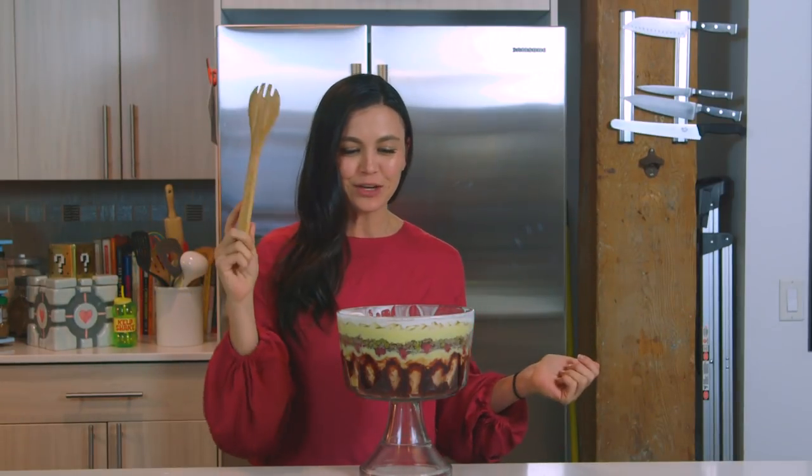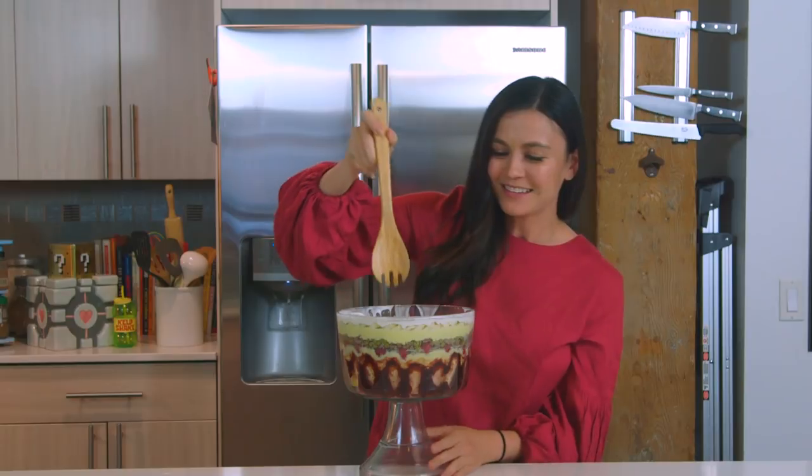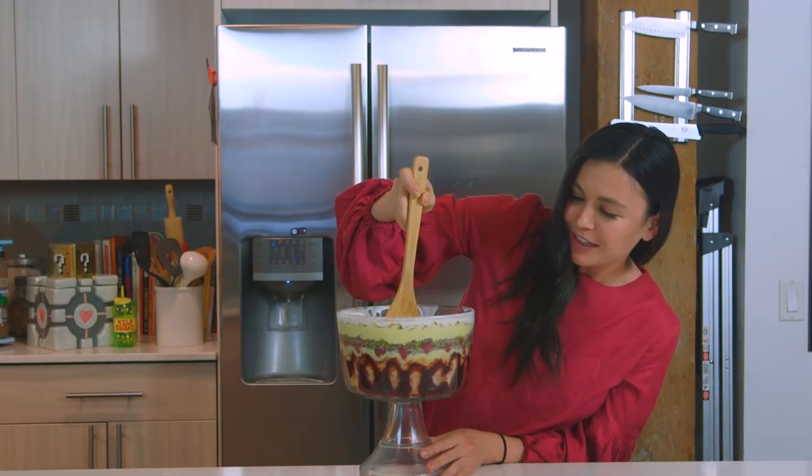Well, here we are, everybody — the moment you've all been waiting for. I'm actually going to do the honors on this because, well, I'm the only one here to do the honors. So here we go. I'm going to make sure I get a really good bite.